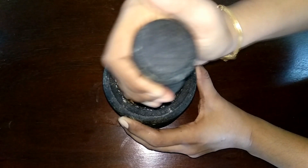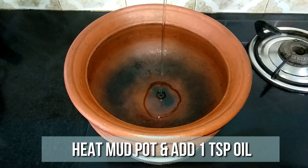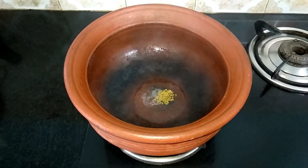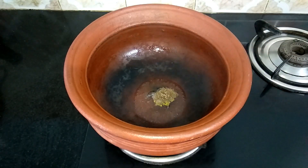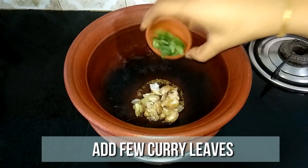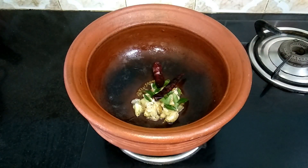Keep this ready and let's start the preparation. In a mud pot, add 1 teaspoon of oil. When the oil is nice and hot, add 1/4 teaspoon of fenugreek, 1/4 teaspoon of jeera, 10 crushed garlic pods, few curry leaves, 2 dried red chillies, and a pinch of asafoetida.